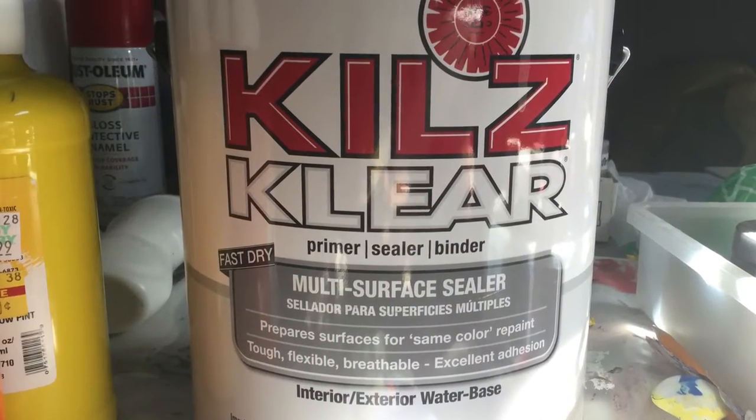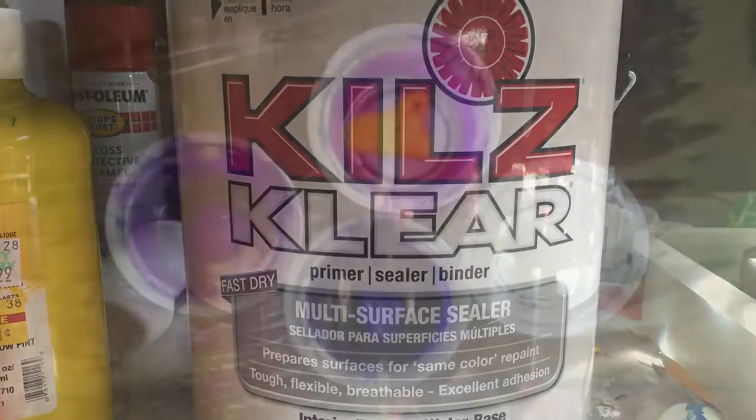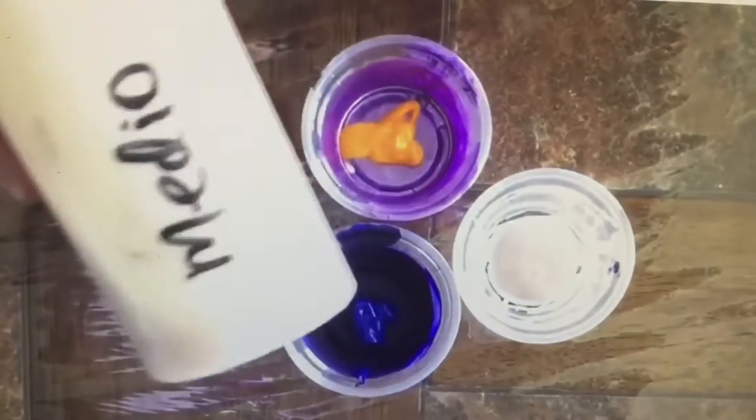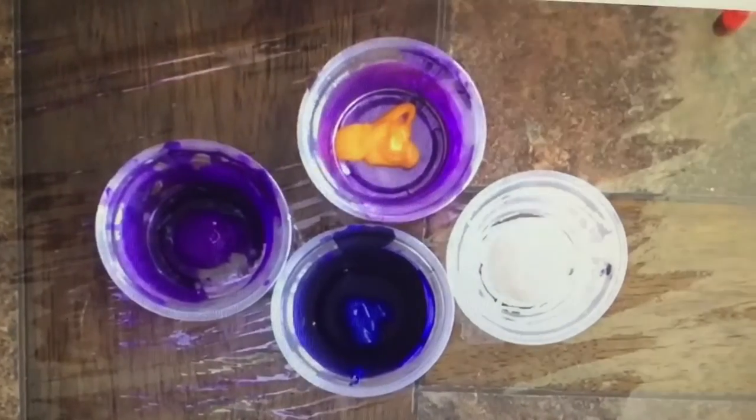Using the Kiehl's multi-surface sealer as a medium, I will prepare my paints. One part paint, one part medium straight from the can.